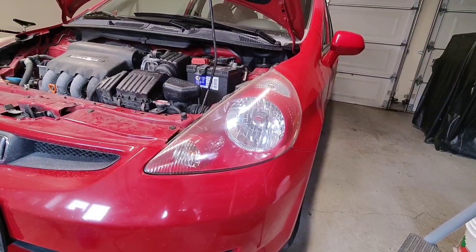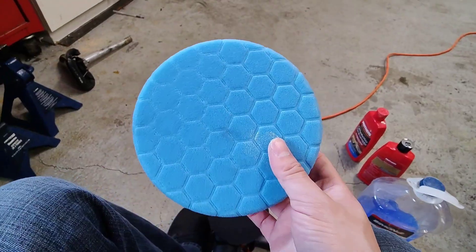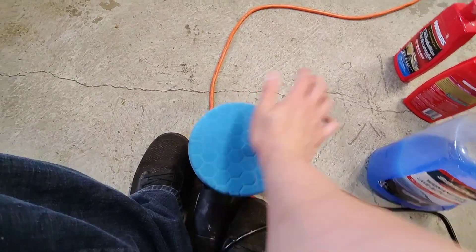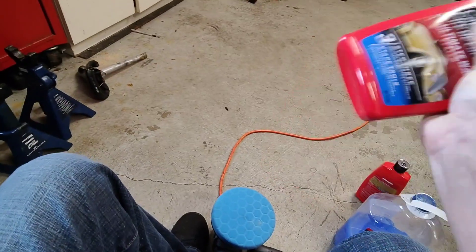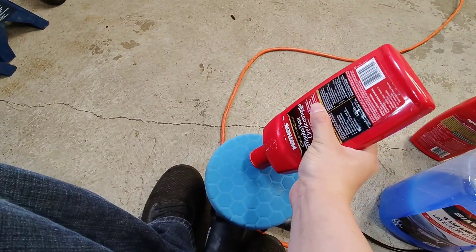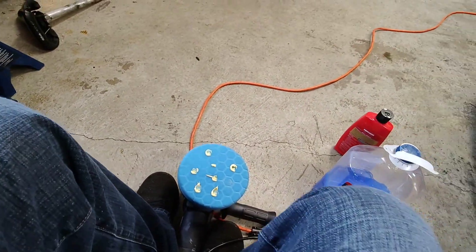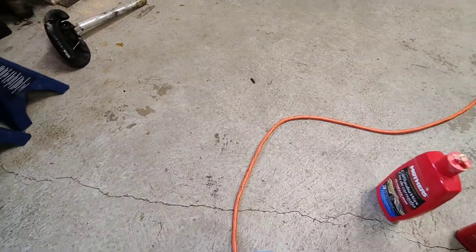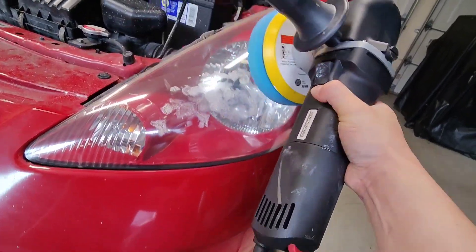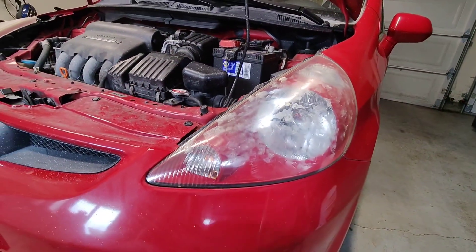I've gone over it a second time. I'm just gonna swap out this pad, put the new pad on, and now I'm gonna be applying the wax. Give it a shake, put a couple dots on, and then just work that in there.